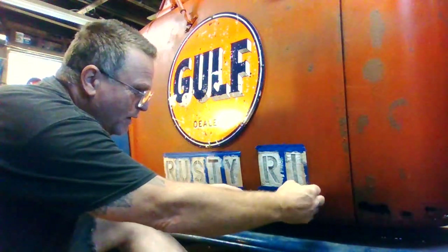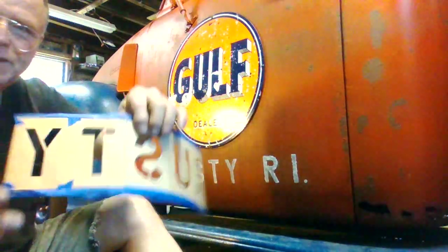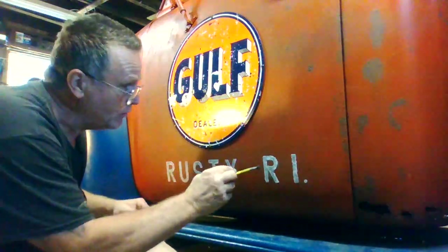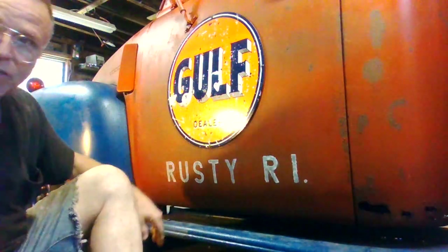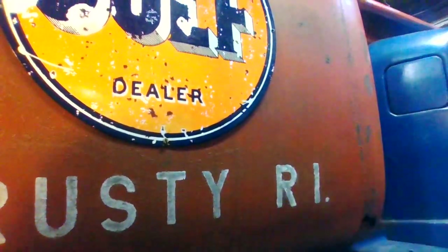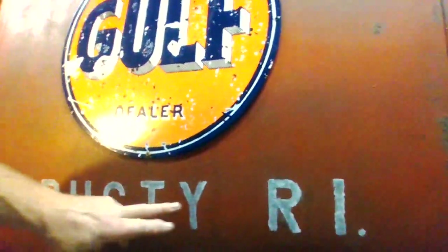Once I finish dabbing, because the stencils have lines where they're connected, I go with the paintbrush and very carefully fill it in. And I'm always dabbing — not making strokes, dabbing. The reason I do that is it gives you a better look, a better effect. Then I rub the ash into it like that, now that it's almost dry. And that's going to give it that aged look.